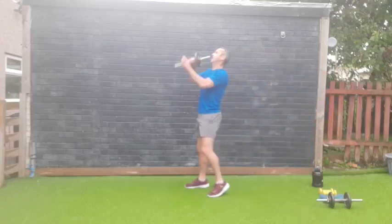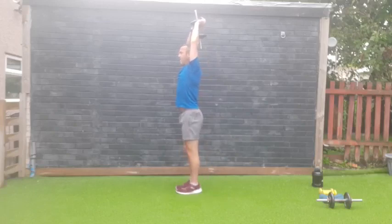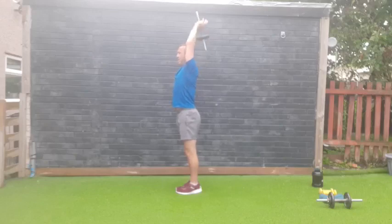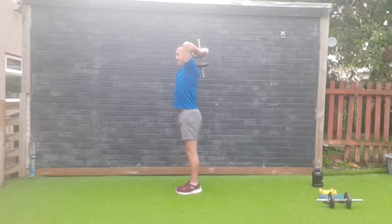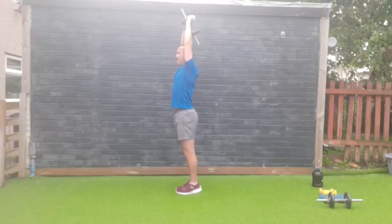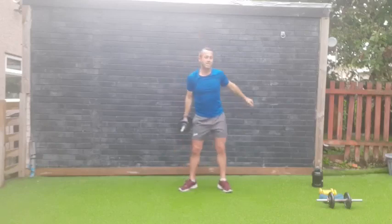One more — tricep extension, arms up high! Let's do it — three, two, one — go! One, two, three, four, five, six, seven, eight, nine, ten, eleven, twelve — come on, almost there — thirteen, fourteen, fifteen, and sixteen. Excellent stuff!